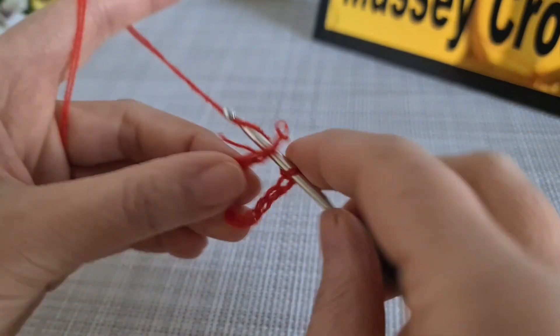This is the end of row one. For row two, what we have to do is start by chain three, then we make another double crochet like that, then chain two, and we make four double crochet one on top of each one.